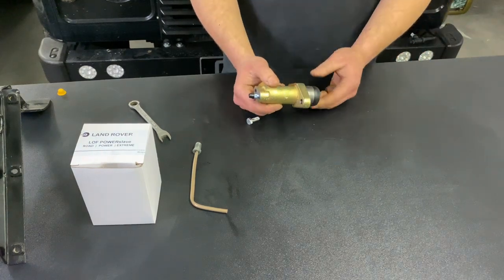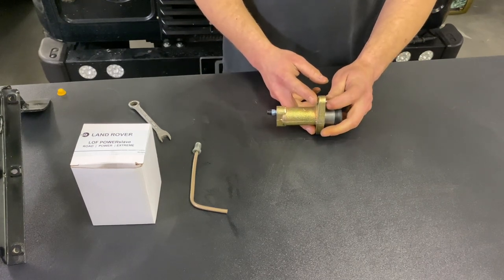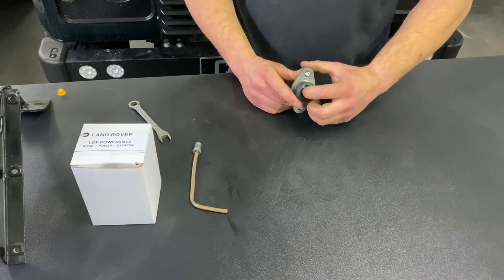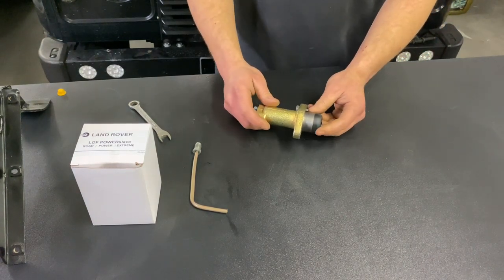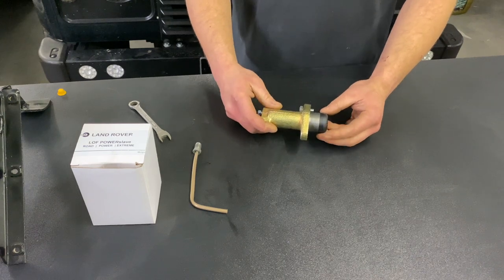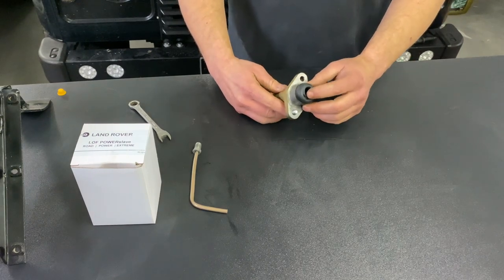Then you want to take the new LOF Power Slave and simply reinsert the bolts and bolt it back into the gearbox so it's tight, ensuring that the push rod from the clutch fork enters into the middle of the slave like so. There is a rubber boot that stops any dirt and debris getting into the slave cylinder — just make sure that slides into the gearbox nicely. You might want to put a small smear of grease around here to help it on the way in, and the push rod should enter through the middle.